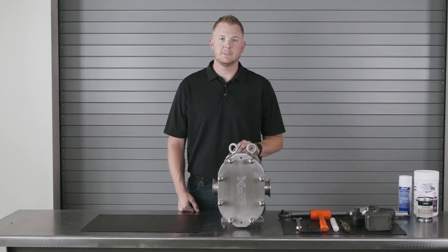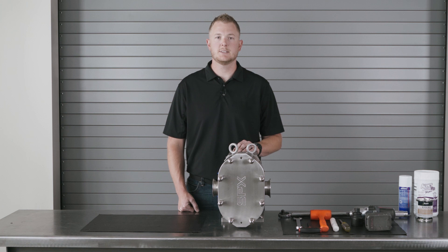Hi, I'm Kevin Johnston with F&H. We are a certified SPX Flow Service and Repair Center, and today I'll be demonstrating the proper way to disassemble, inspect, and change the product seals on a Waukesha Universal 3 PD pump. Let's look at the tools required to perform this work, then we'll get started.